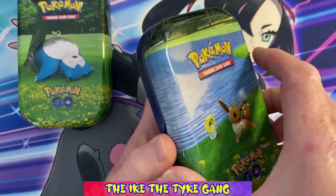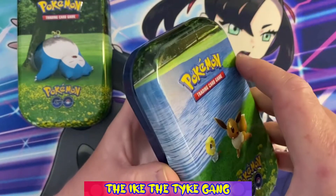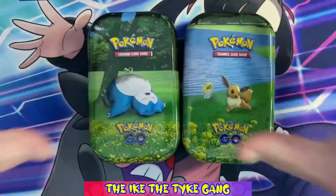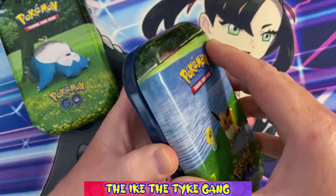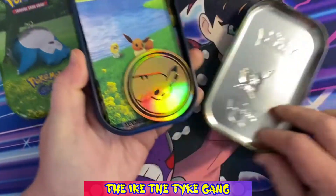Now let's open them up. You usually get a coin with these and a little information card. Usually when I've opened them in the past, all the artworks link up to make a big picture, and it looks like these are going to do the same. But I don't have the rest of the set so I can't make the complete picture. Let's have a look at these and see what you get.